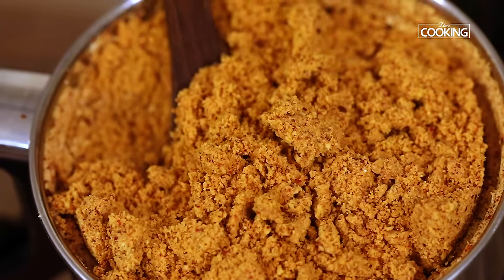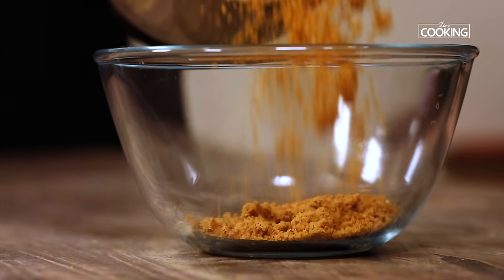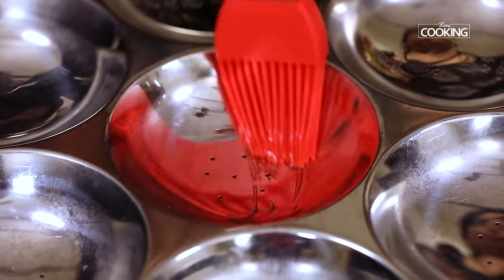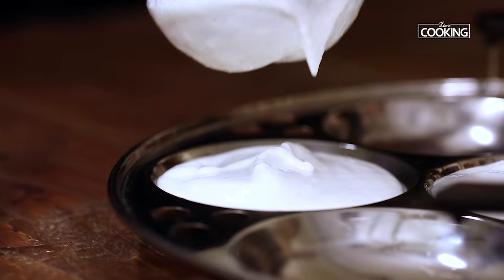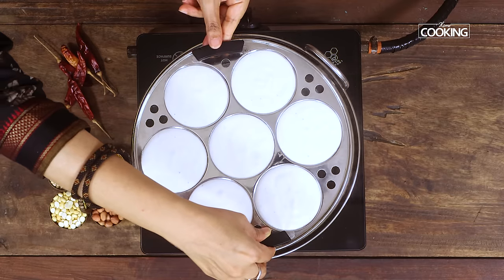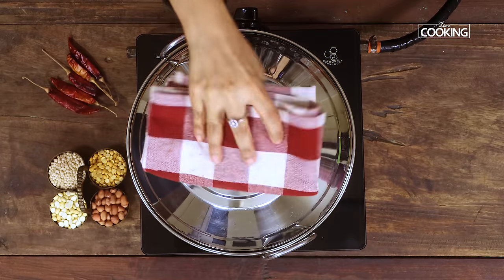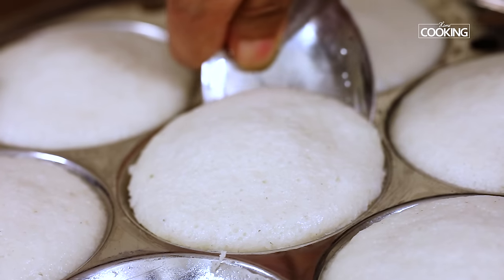You can see the idli podi — that is the gunpowder — looks absolutely fantastic. Remove from the mixer jar and keep it aside. Now we will start steaming the idlis. To the idli plate I am putting a little bit of the idli batter. Place it into the steamer and cook the idlis. After 10 minutes you can see the idlis look perfect. Remove the idlis from the idli plate.